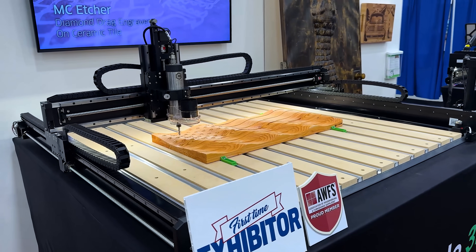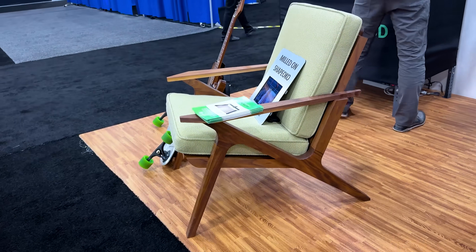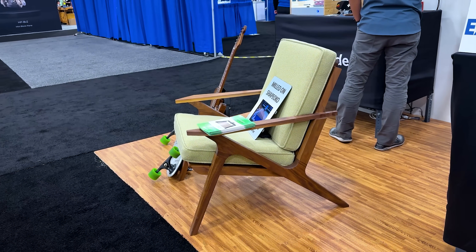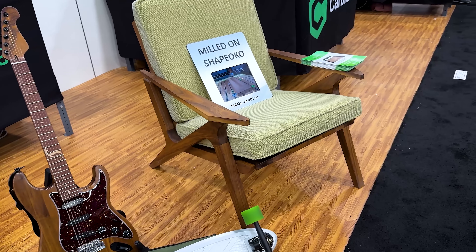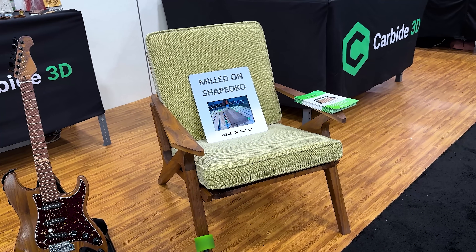People think the software we offer is just basic, but you can make a chair with it — and that chair was made with the basic software. That's not made with any special paid version or anything. That's just a beautiful chair made with Carbide Create.